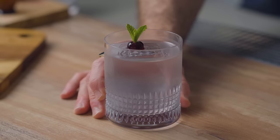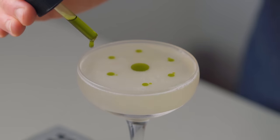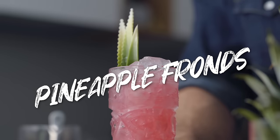Today my friends, we're making 9 trendy cocktail garnishes. Every time I make one of them I get questions on how to make them. So today's the day, and we're gonna start with how to make your pineapple fronds looking prettier than ever.